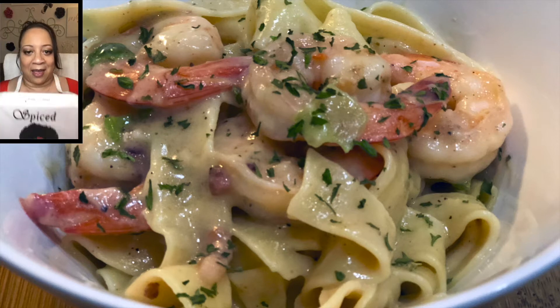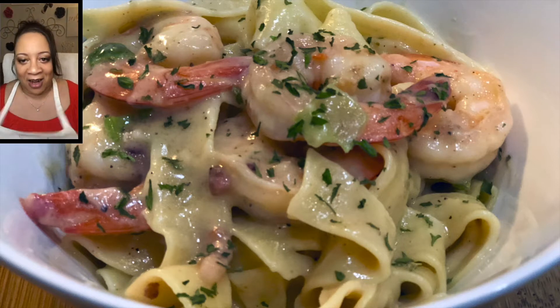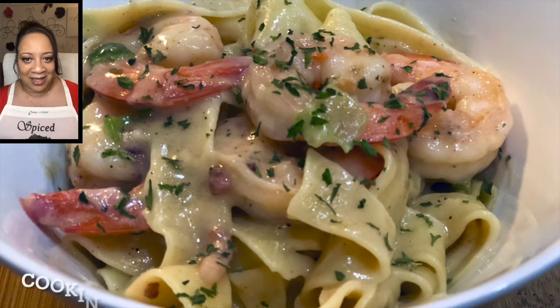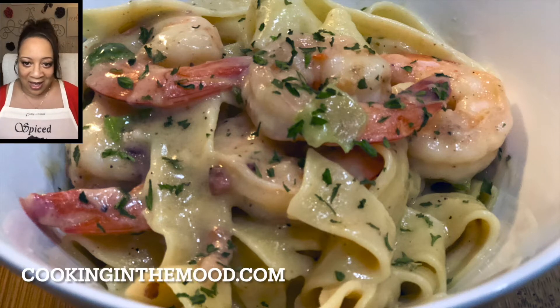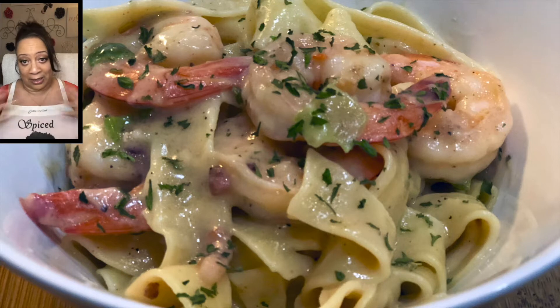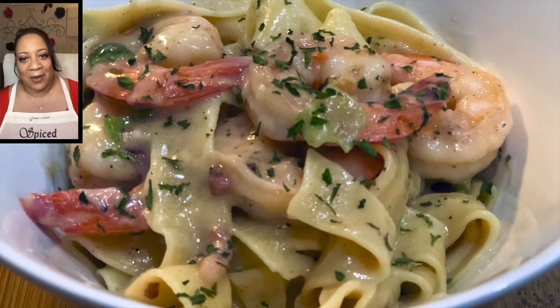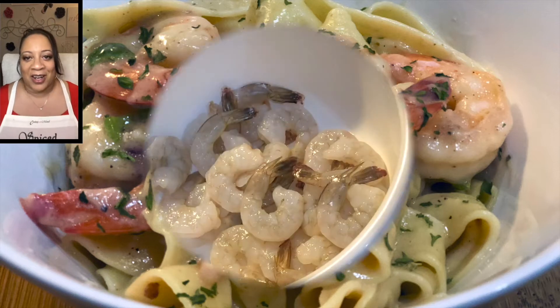We're also drinking some southern sweet tea today to go with our southern dish. I am wearing my Cooking in the Mood apron — there are different styles you can choose from. Check out cookinginthemood.com where you can get your own apron. You can also customize them, so you can have whatever you want on it. They are so cute! Let's get started with this dish.